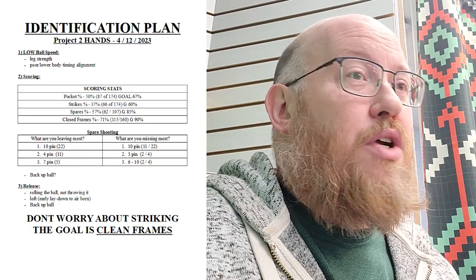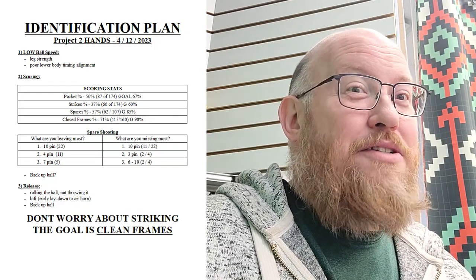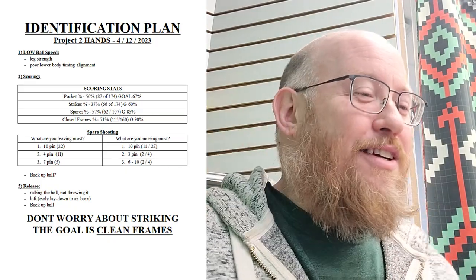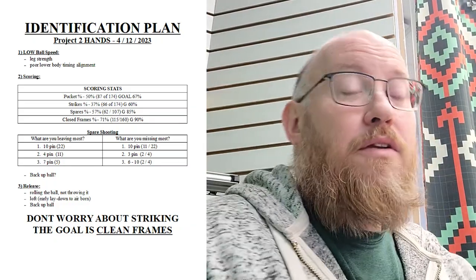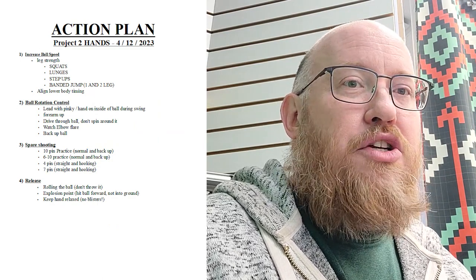It's very hard not to throw a decent game if you get a spare in every frame. A clean game with a strike or two and some spares — you're going to shoot 200. Going back to closed frames: 71% to 90% is just three extra closed frames per game. It all ties together.